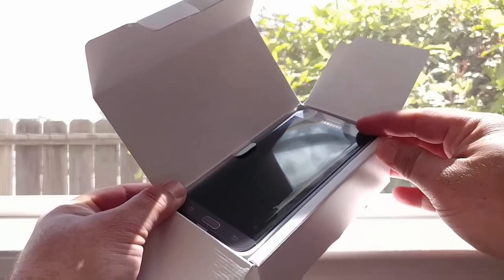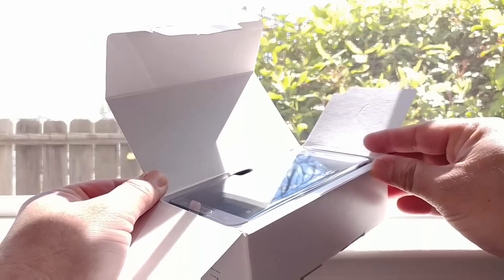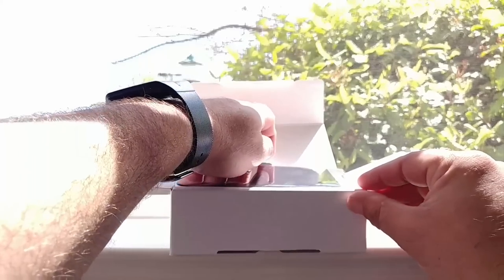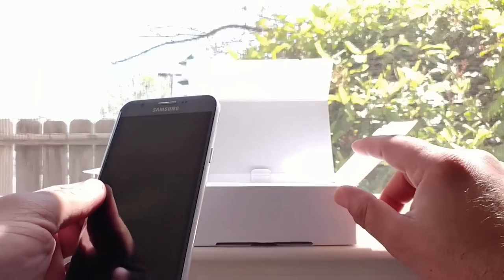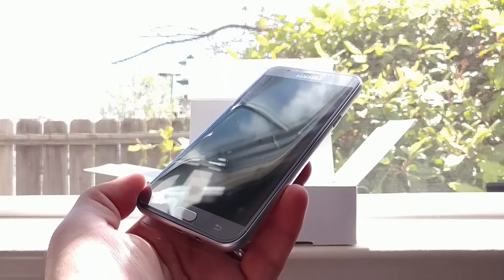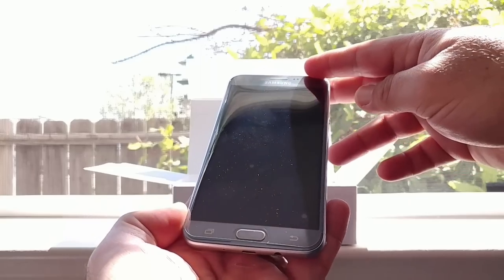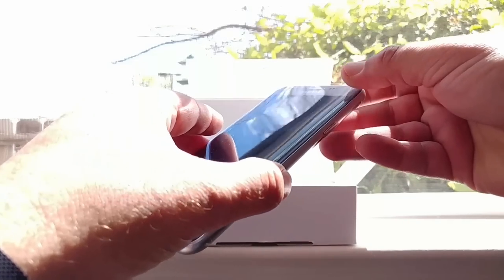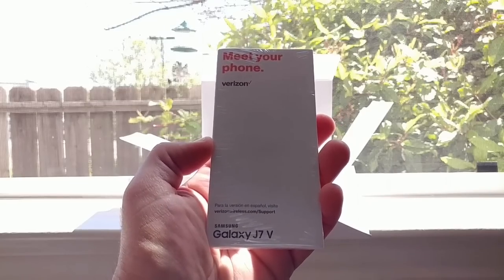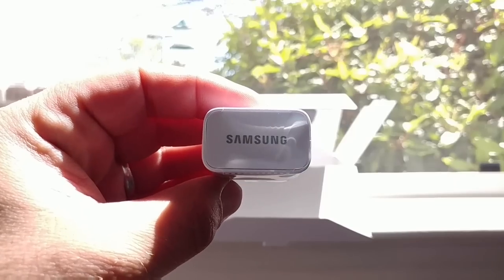Let me go ahead and open up the box — you can see the J7 2017 nestled nicely up on top. The colors are going to vary: Verizon has the light silver version and Boost Mobile is going to have the darker silver. There's the device all packaged nicely in plastic. Also in the box you get a little pamphlet called 'Meet Your Phone' and your travel adapter with Samsung branding on top.